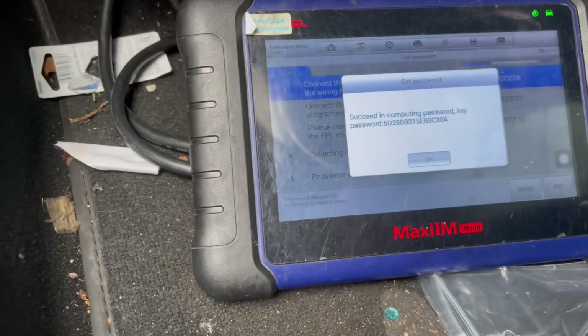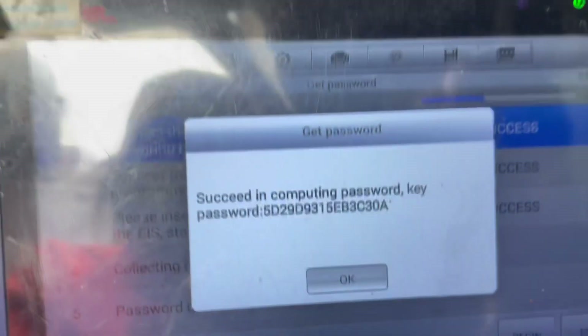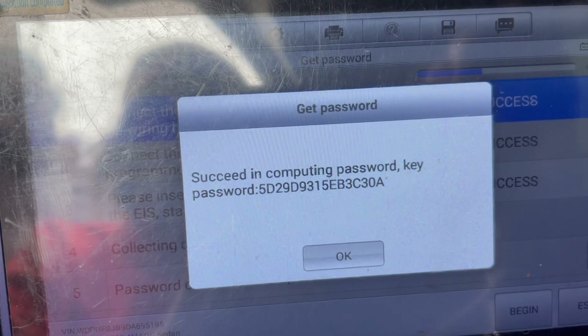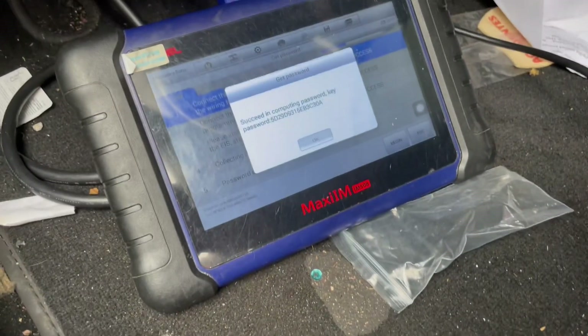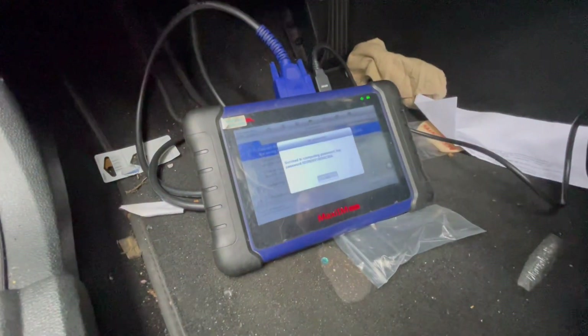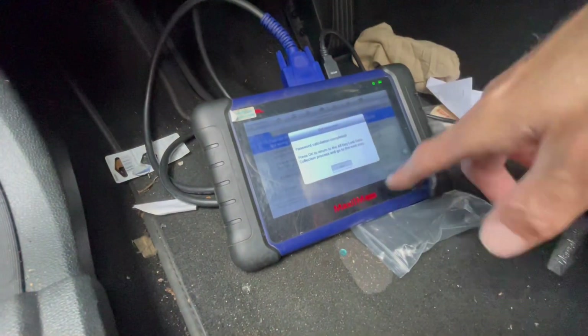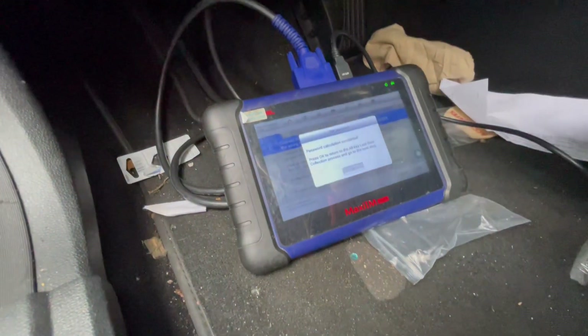About 20 minutes into the calculation, we have got the password. After you get a password, you just want to take a photo of it to keep it for future reference. Then we're going to hit OK. The password calculation is completed — we're just going to press OK to keep going.